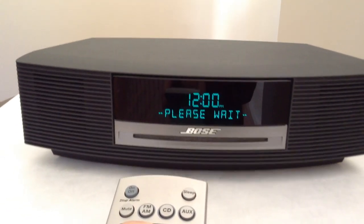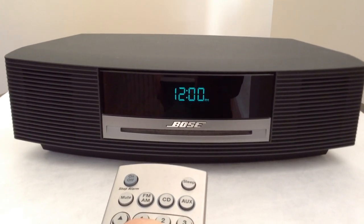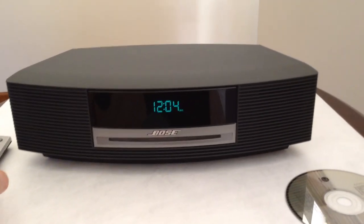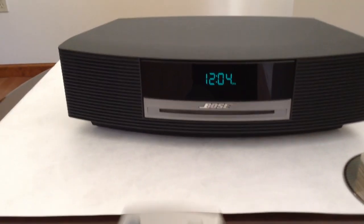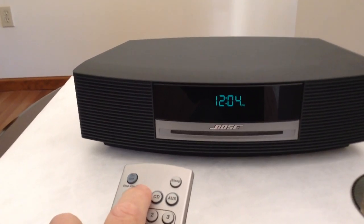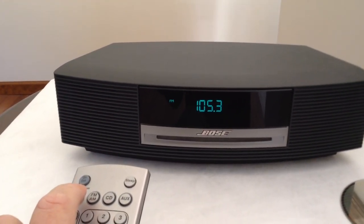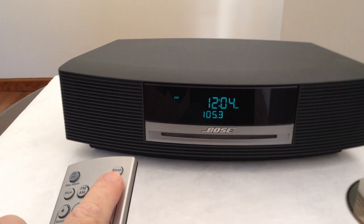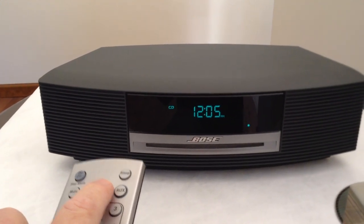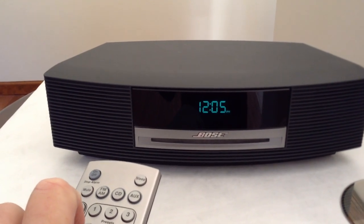I will leave the player plugged in for a few minutes and come back. After a couple of minutes, the Bose radio will start to respond to the selectors. Now I can turn on the FM radio, and I can change over to AUX and it stays, and I can change over to CD.